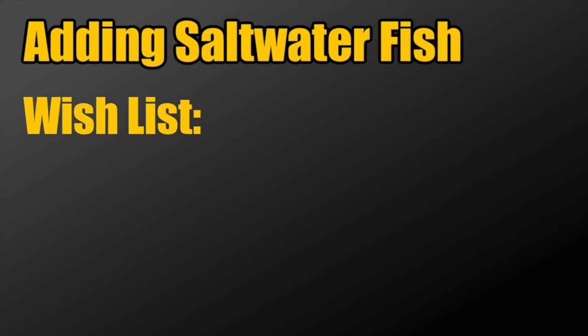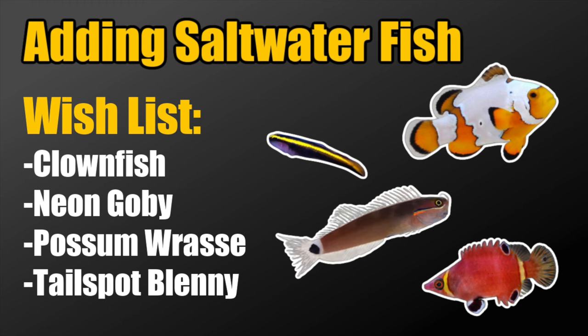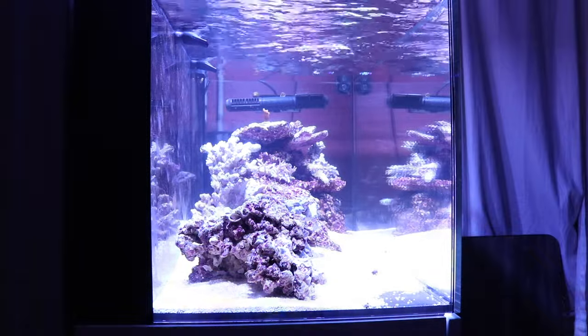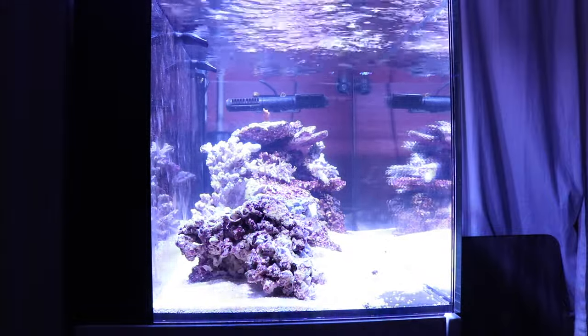Once you've done your research beyond just pretty pictures, it's time to work on your rough draft wish list. For a 15-gallon nano reef tank, a sample list might include a clownfish, a neon goby, a possum wrasse, and a tailspot blenny. As a rough draft, this is actually a pretty decent list. Whether you can put all four fish into a 15-gallon tank will depend on your ability to do maintenance and the filtration system you have in place.